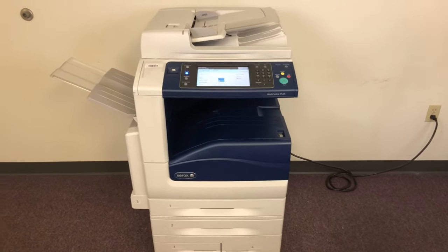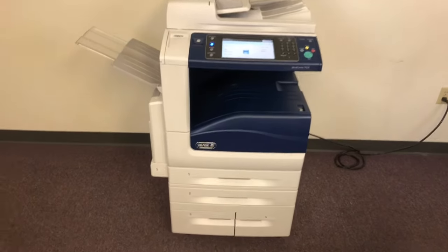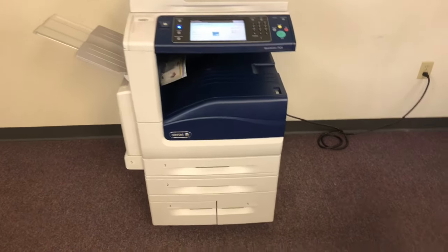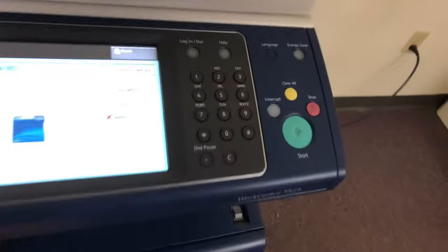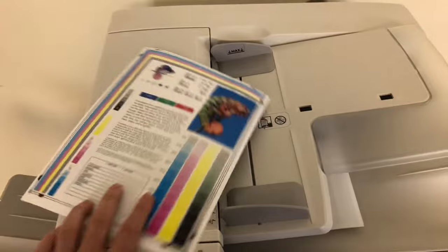The Xerox WorkCentre 7525 — network printer, network scanner, fax — also has five paper trays. And here we have our double-sided copy through the feeder. Thank you.